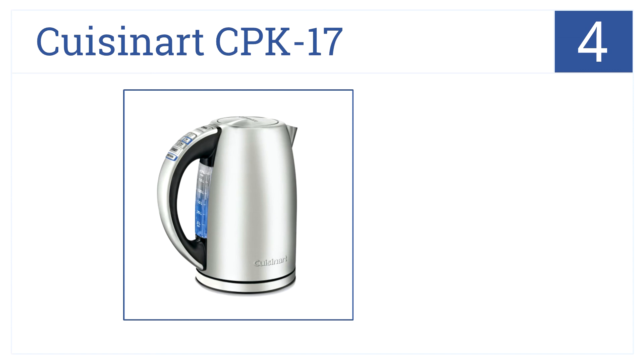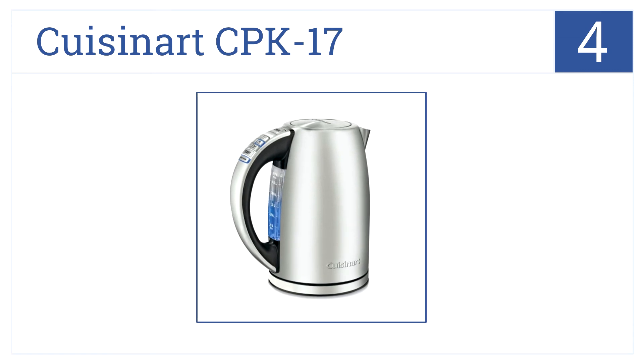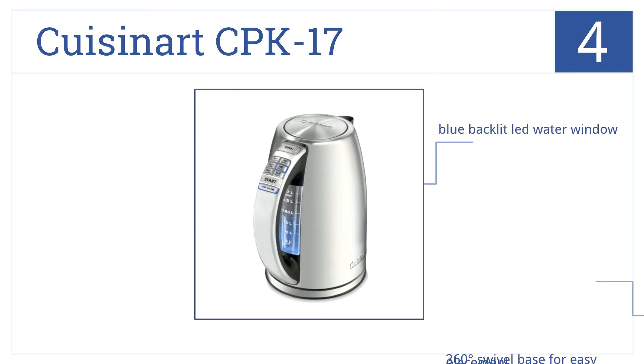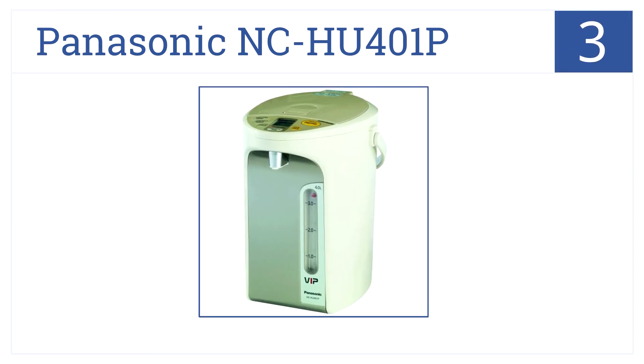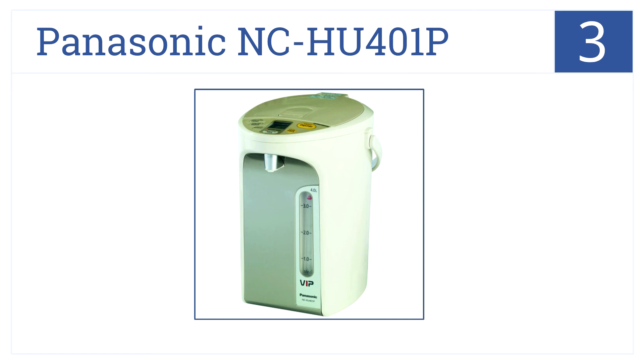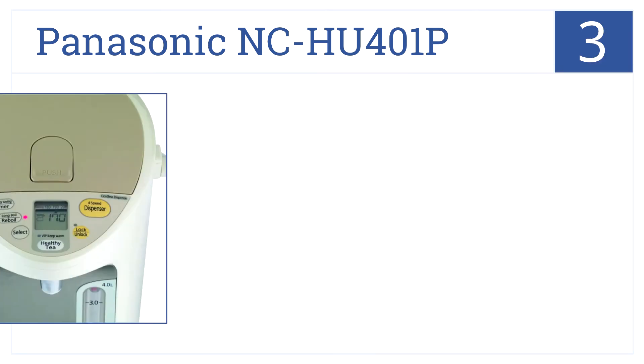At position number 4, the Cuisinart CPK 17 matches form and function with a beautifully contoured body, 6 preset heat settings, and an auto safety shutoff. It's built with a blue backlit LED water window, comes with a 360 degree swivel base for easy placement, and has a safe concealed heating element.